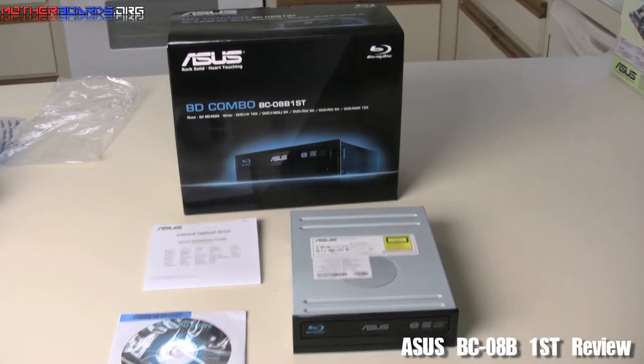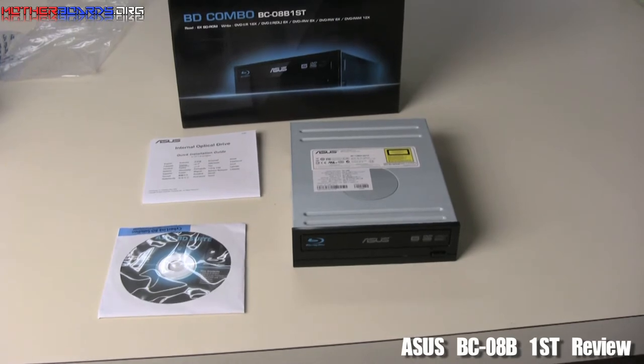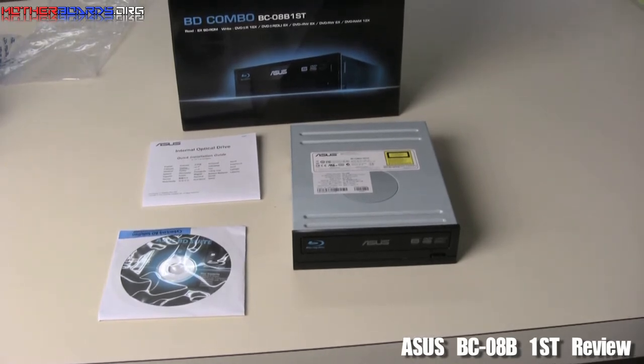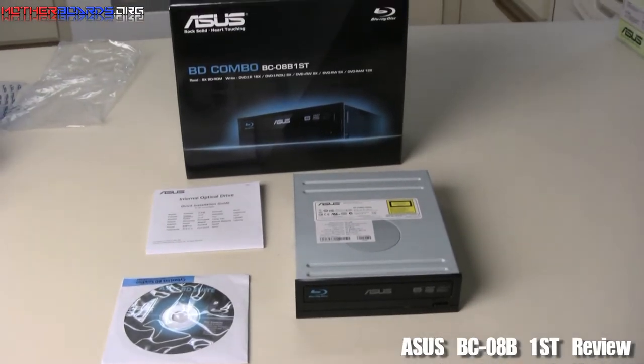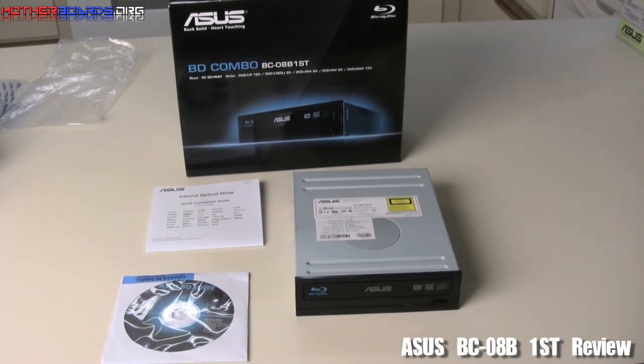Here we take a look at what comes in the retail package with the new BD Combo BC08B1ST drive from ASUS. As you can see, everything comes included: the drive itself, drivers, CyberLink software for your Blu-ray, and also an optical drive installation guide.